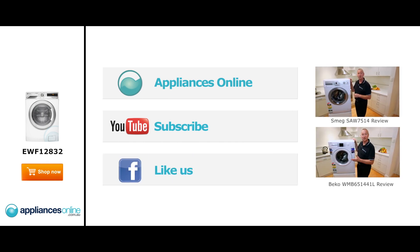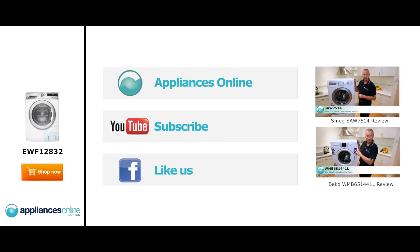Hi, I'm Colin from Appliances Online. Today we're looking at the Smeg 7.5 kilo front loader, made in Italy — two year warranty on all parts and labor.